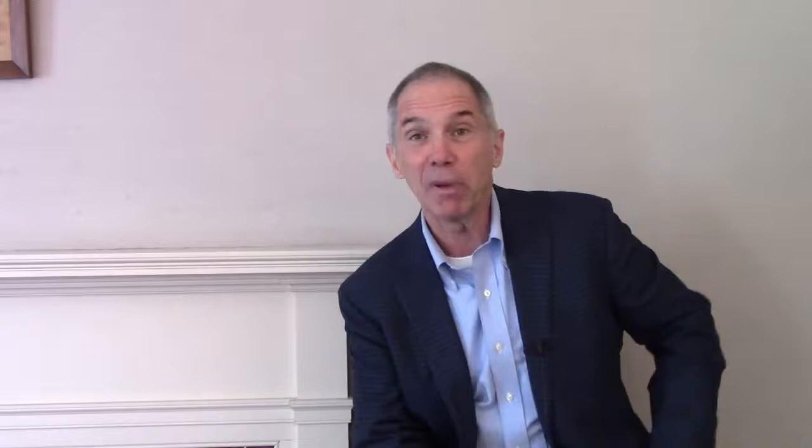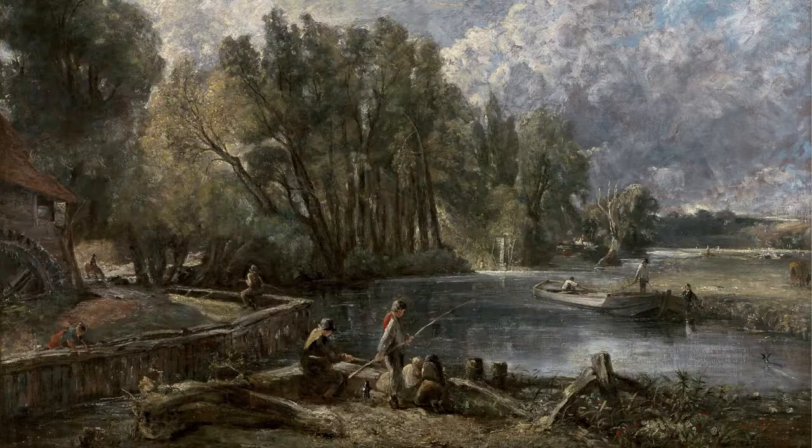It's a fun way to look at the picture in detail. Now, Stratford Mill is a really big painting. When you come to see it at the Yale Center for British Art, you'll notice that it's six feet wide from the left side to the right. So there's a lot to look at in this picture.